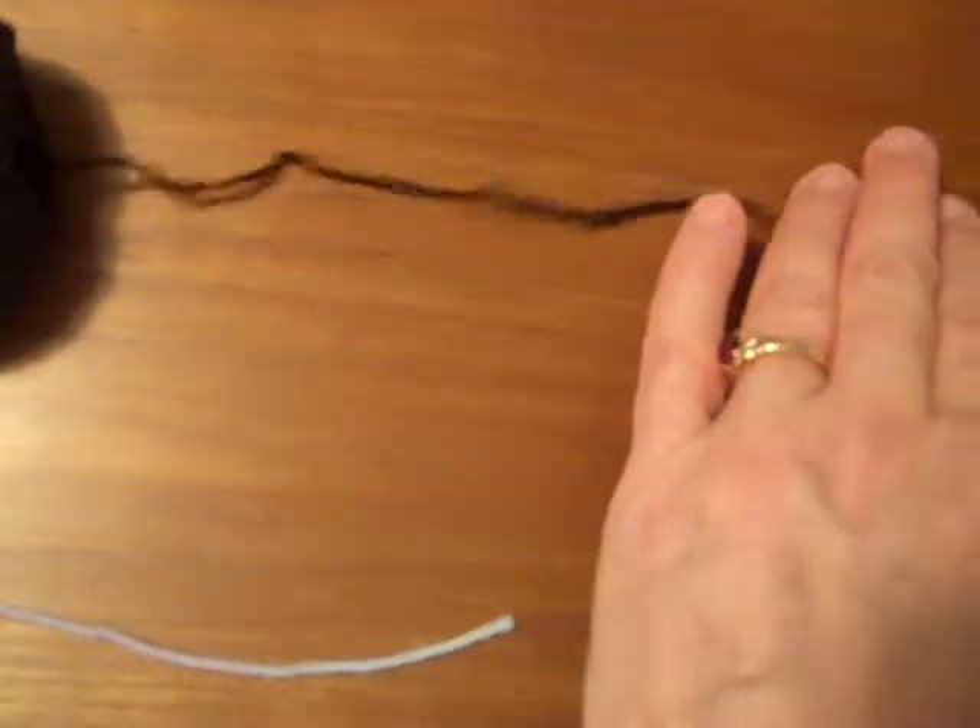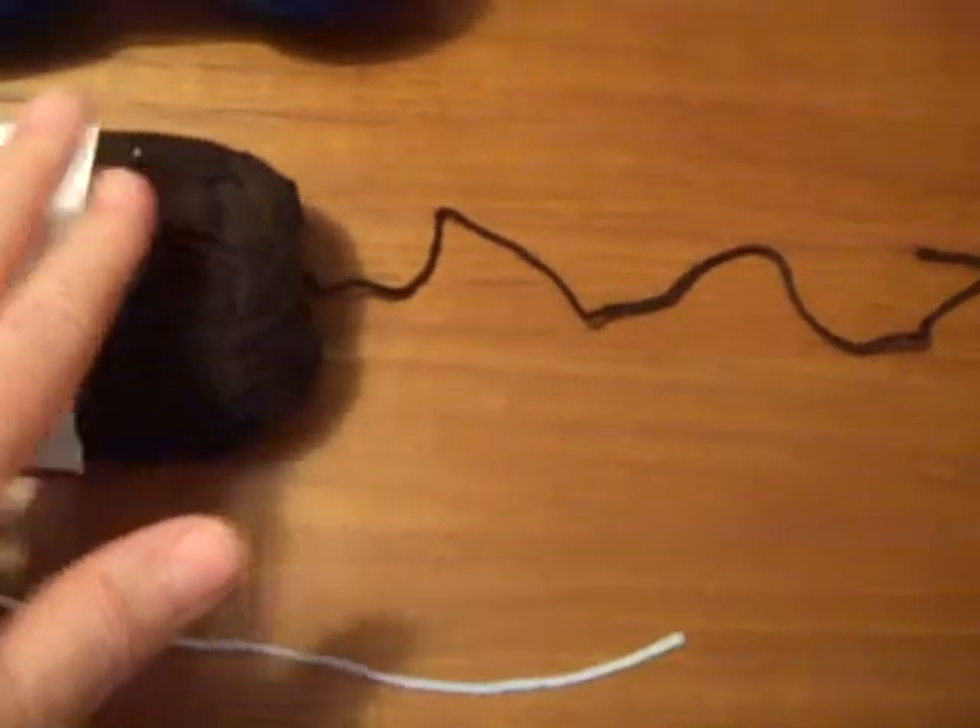Then you get a little bit thicker with DK. DK is considered a light yarn, or light worsted, you might hear it called. And this is often used — a lot of people will use this for sweaters.